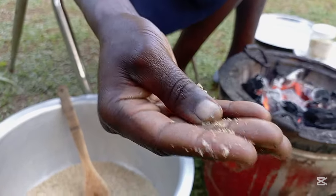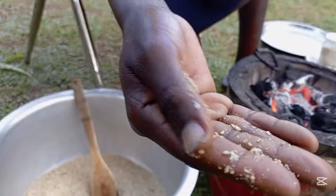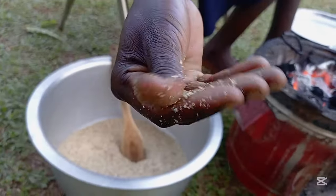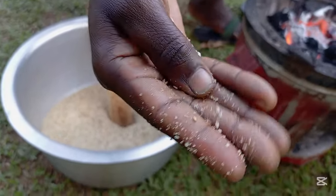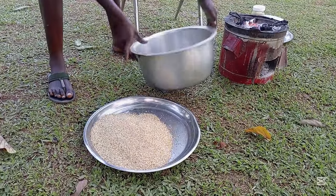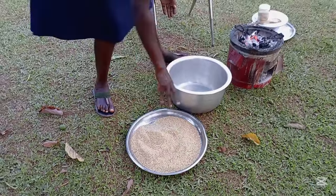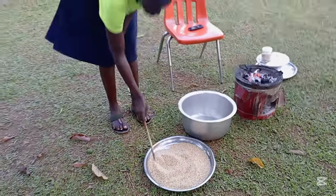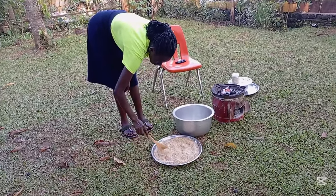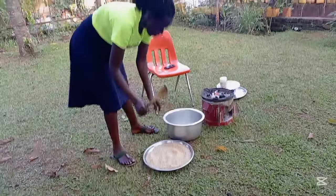You know that your simsim is ready when you press like this — you can see. They are all breaking. Very hot. Our simsim is now ready, so we are going to make simsim ball.